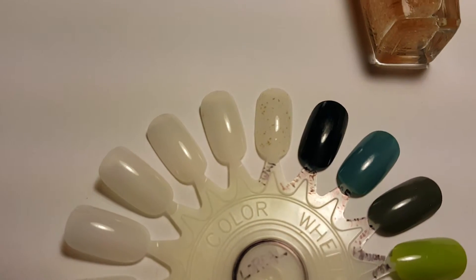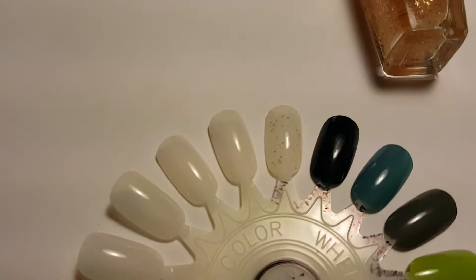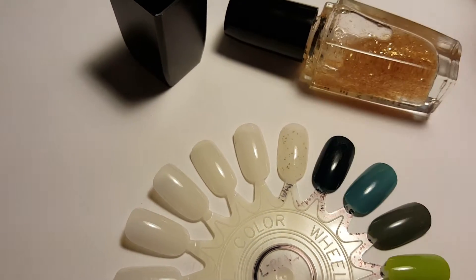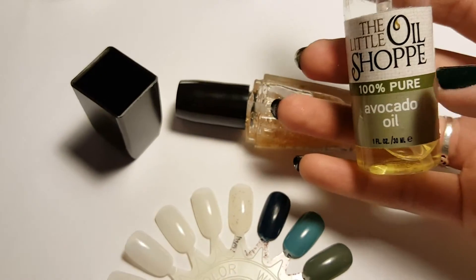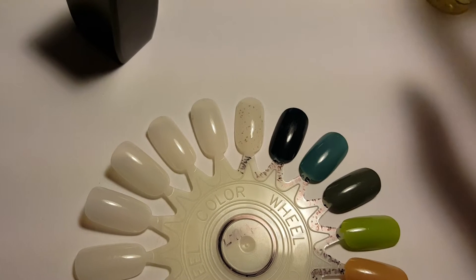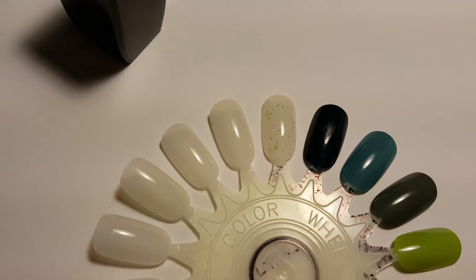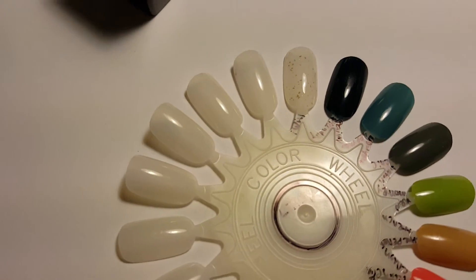It really didn't do much for me. In fact, my nails had actually been doing really well for a while — no chipping or anything — and I started using this thinking it would improve my condition. After using it for a month, while still moisturizing with avocado oil and almond oil before manicures and taking a multivitamin every day, it still didn't do anything. It might have even encouraged my nails to start chipping and losing luster.